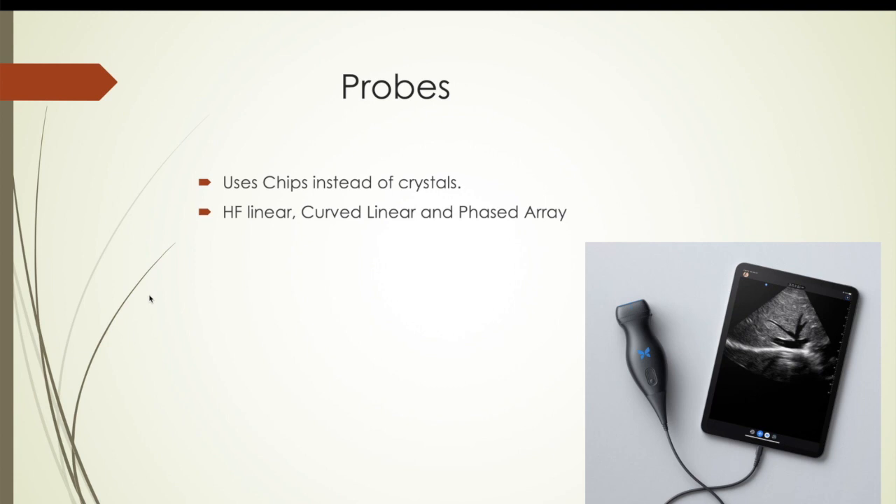The chip technology is what lets a single probe function as three probes. With all other ultrasounds, you have to buy three separate probes: a phased array for cardiac, a curved linear for abdominal and deep blocks, and a high-frequency linear for central lines, peripheral nerve blocks, tissue abscesses, etc. This lets you get all of that with one single probe just by selecting it via a software button — very slick.